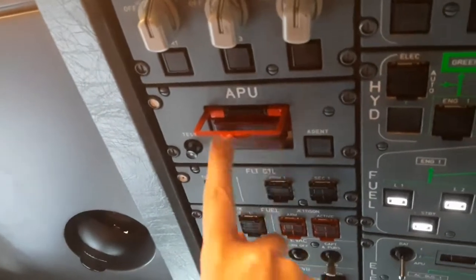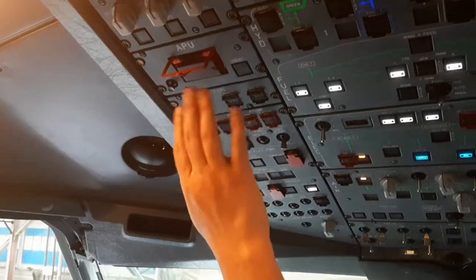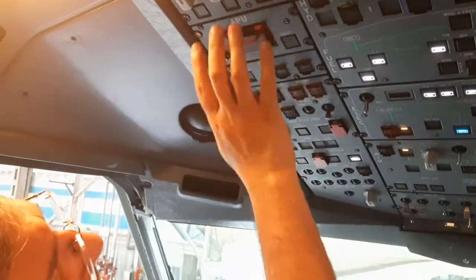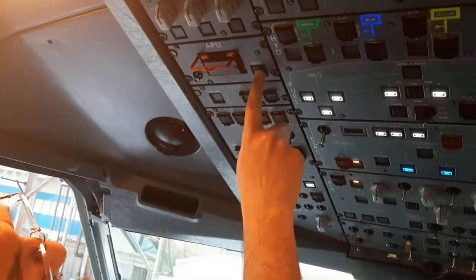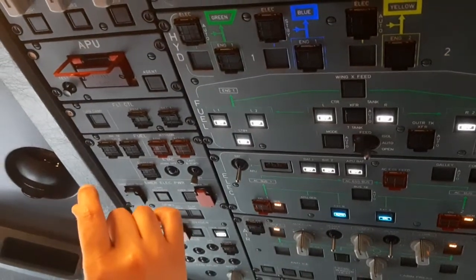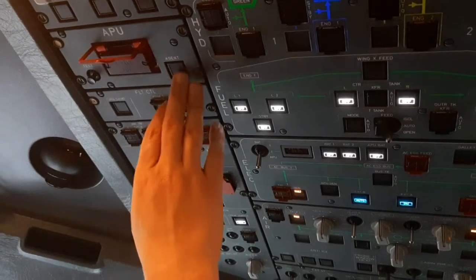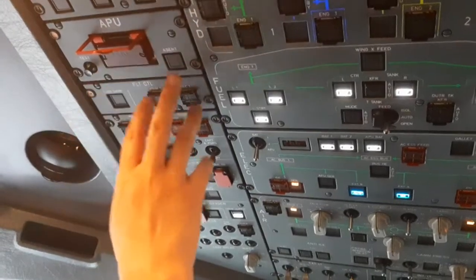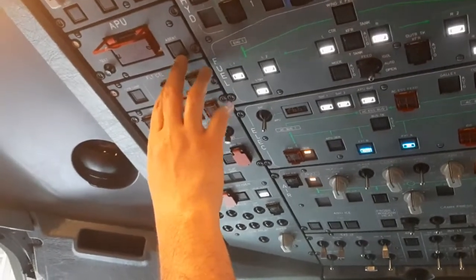The APU fire extinguisher system is basically down here. This handle is used when there is an APU fault or warning — the pilot has to press and release it, which will isolate fuel and pneumatic from the APU. This area covers the fire bottles. When it says discharge, the fire bottle has been discharged. The squib is the cartridge responsible for exploding to allow the extinguisher agent to be routed to the APU — it indicates whether it is working or not; otherwise a squib warning is shown.